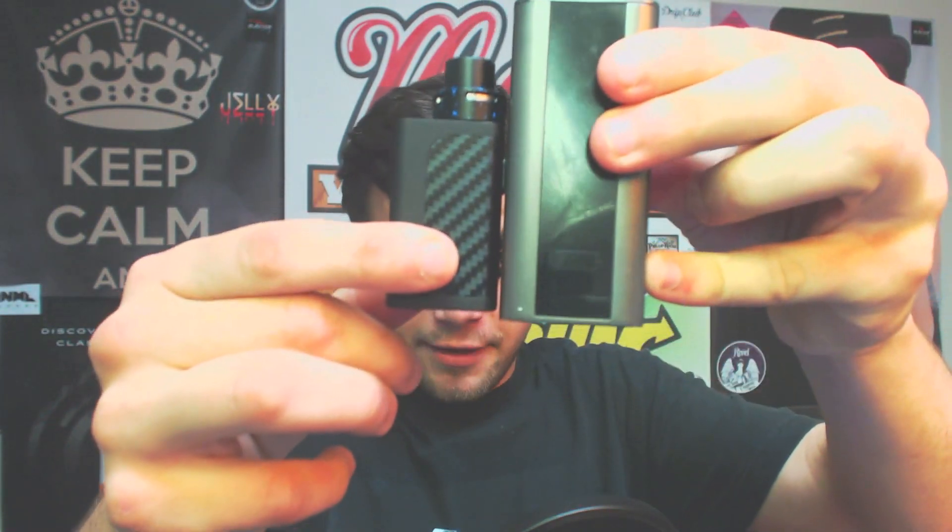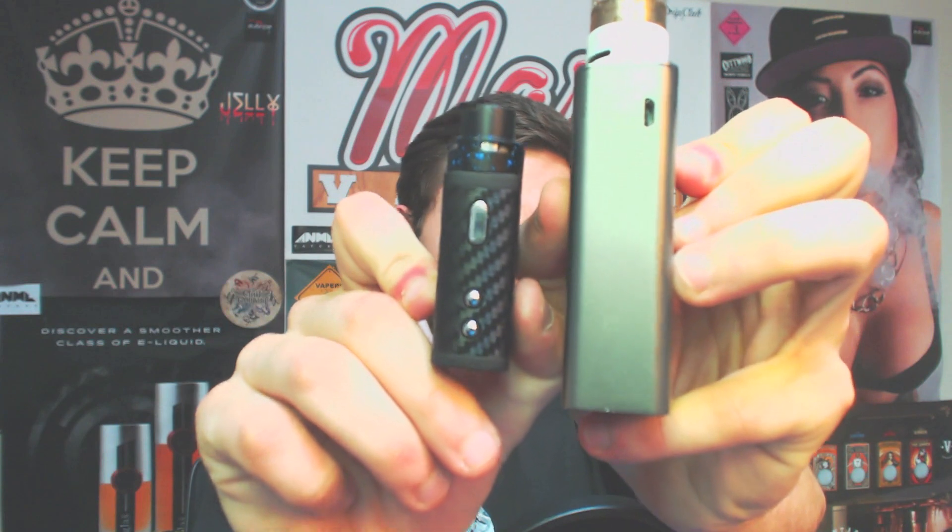So the first pro is obviously the size — you saw how small this thing is. Here it is next to the VTC Mini again, and here it is next to a Cuboid — it is a fraction of the size. This is an awesome little stealth vape, and I'm really glad Council of Vapor decided to make this. It has enough power if you build right, and I'm really impressed with it.